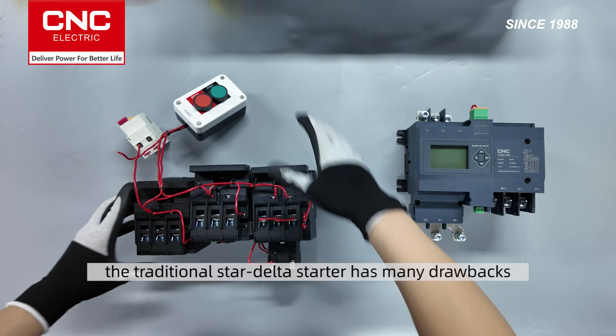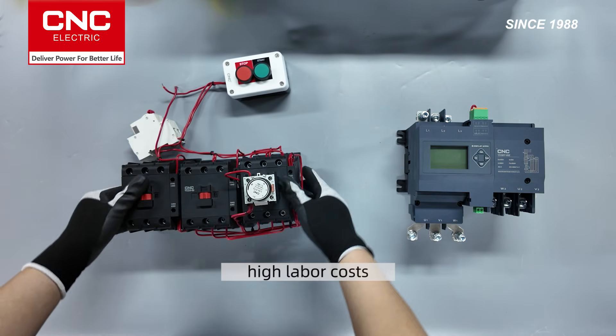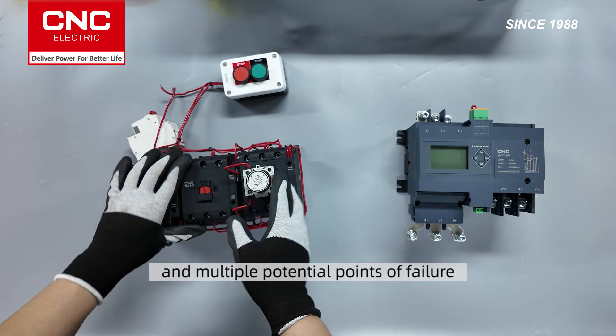The traditional Star Delta Starter has many drawbacks, such as complex wiring, high labor costs, and multiple potential points of failure.